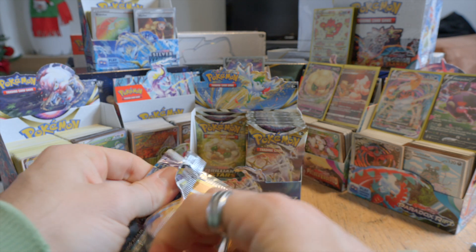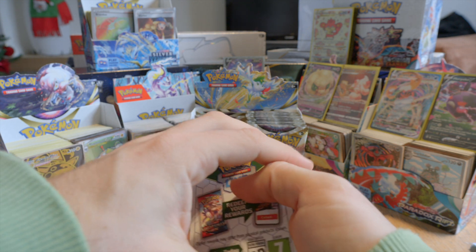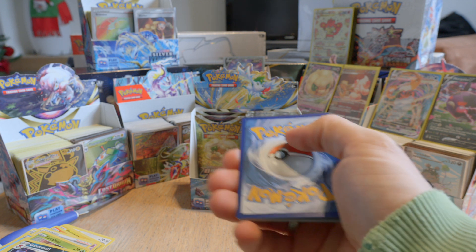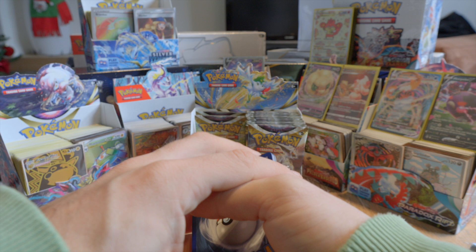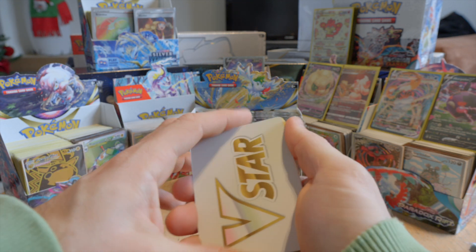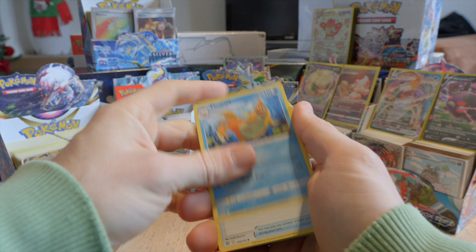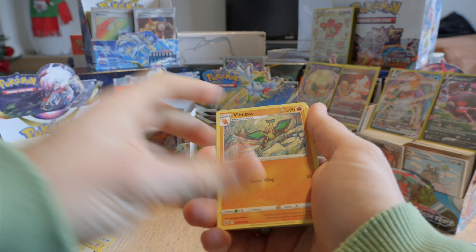Okay, we're going at a moderate pace here. We have some good pulls. But I think, like I said in the last couple of videos, I'm pretty much a beginner when it comes to opening these, so I don't know exactly which cards are really rare and which ones are not. Excuse me — I have a bit of a cold, so that's why I might cough from time to time.